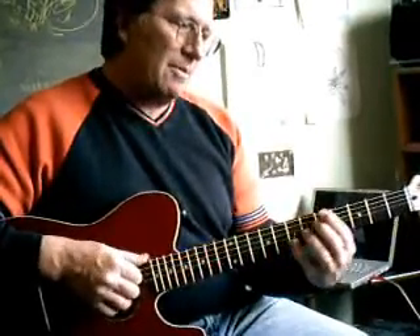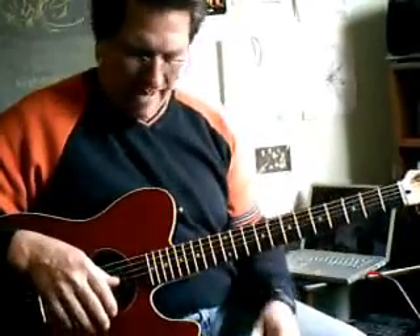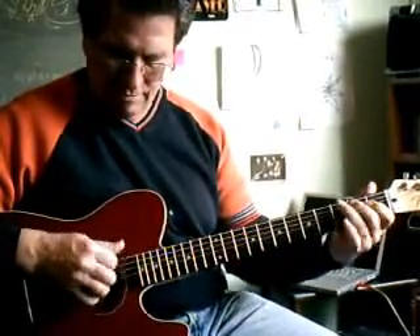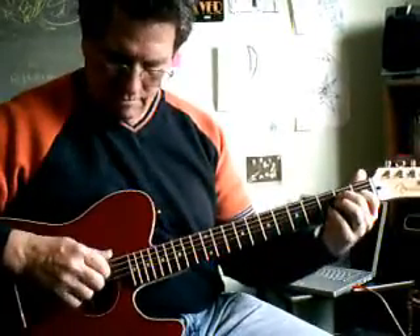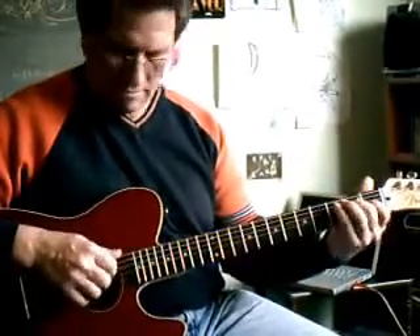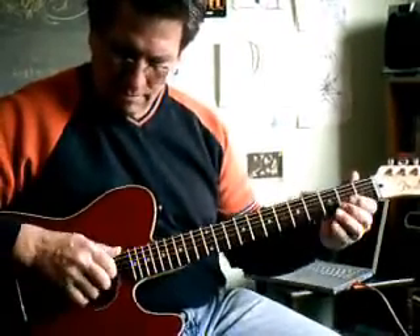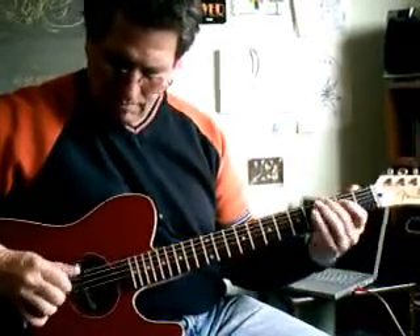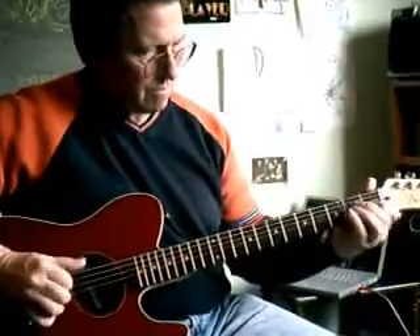These strings are a lot heavier than what I'm used to. I can feel my thumb. I should have done the 11s. The thing that'll happen is that after you've played these for a while, those 11s will seem like 9s. I can bend and I can do all sorts of things.